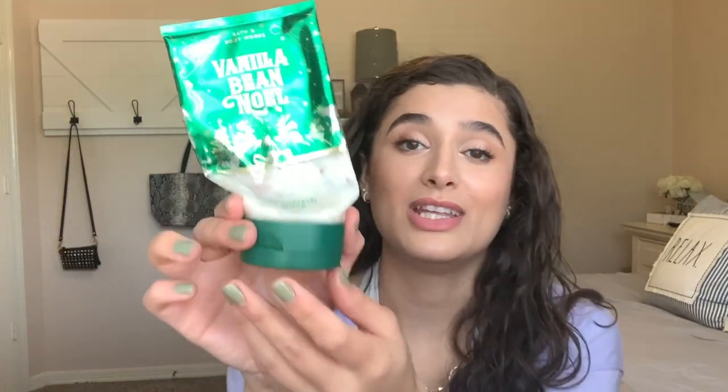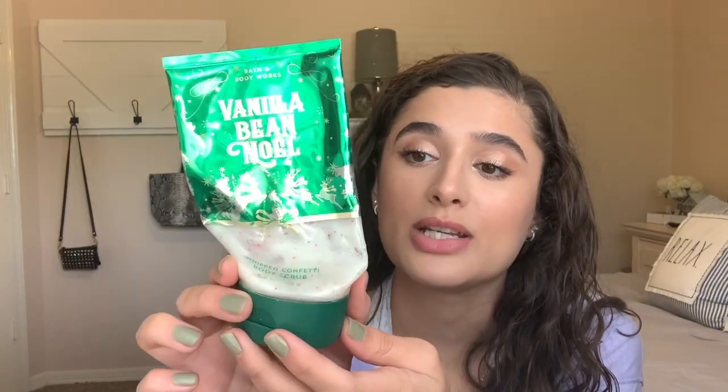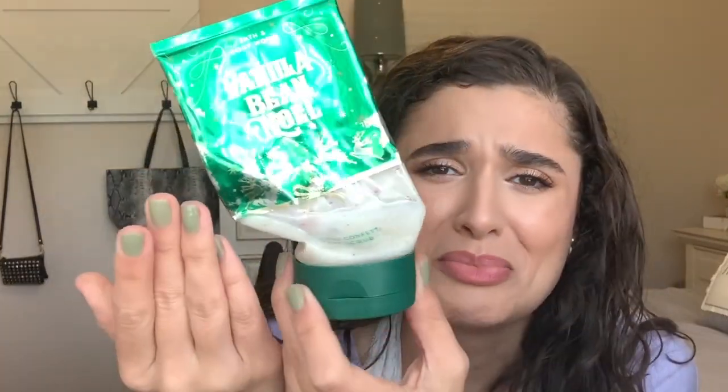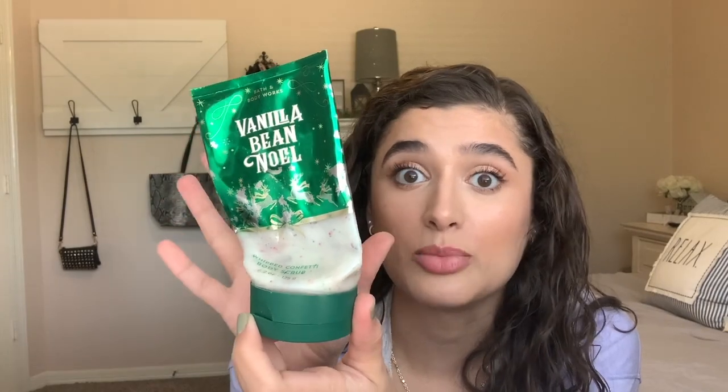I've also got the Vanilla Bean Noel body scrub. I didn't really put a marking line on this because it's been smooshed for a while now, so just getting steady progress on it. I use it about once a week when I do a body scrub, so this will just take a little more time.